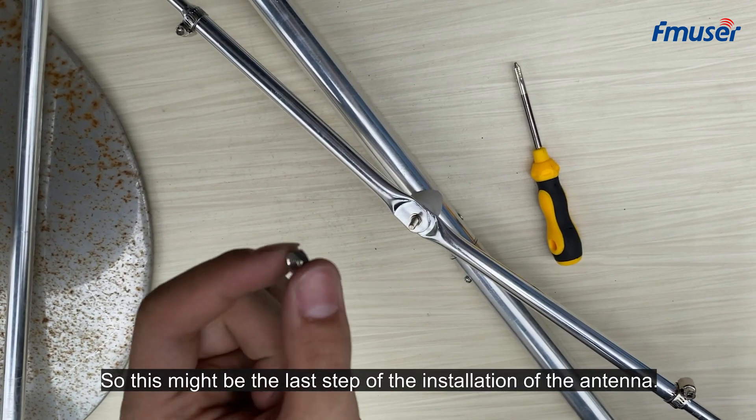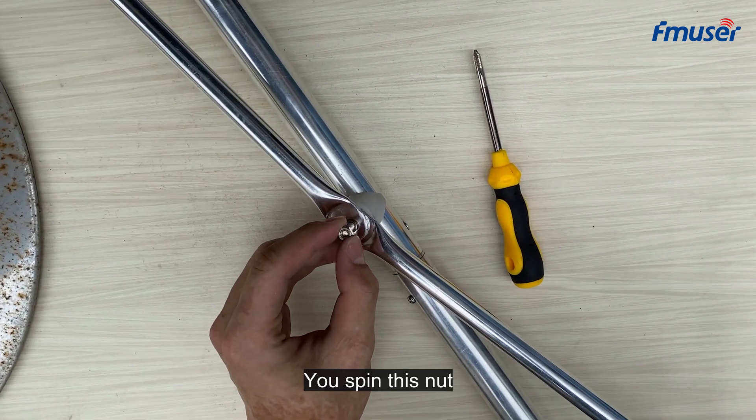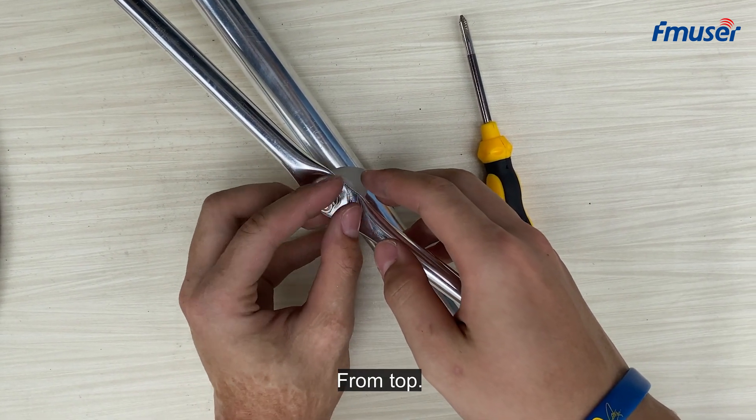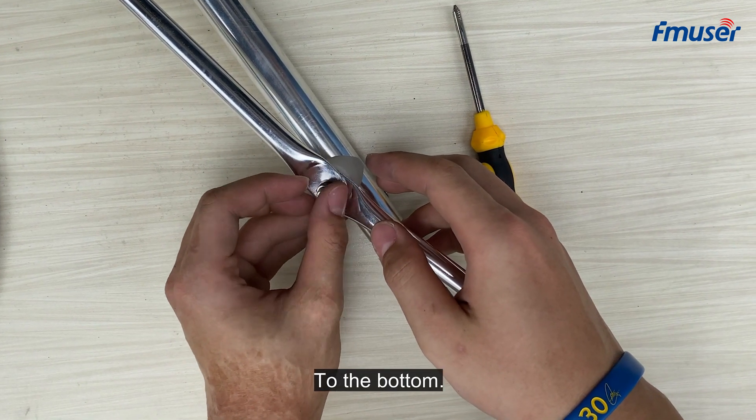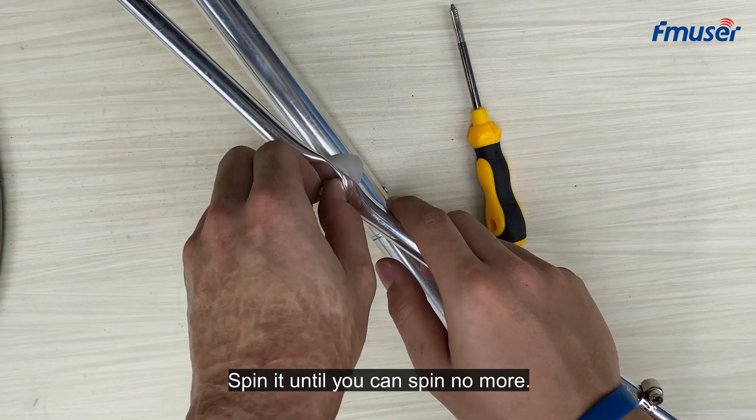This might be the last step of the antenna installation. Spin this nut from top to bottom and spin it until you can't spin it any more.